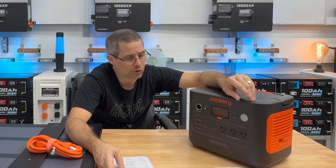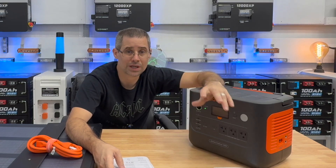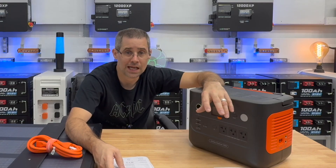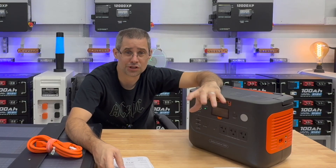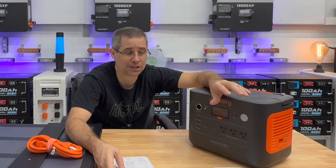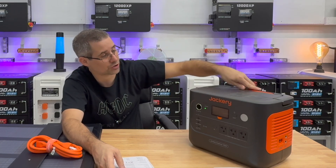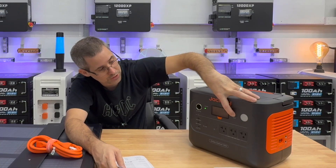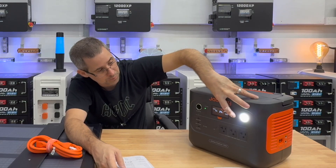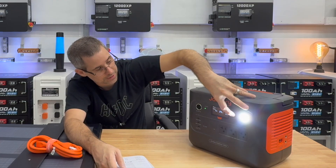The Jackery 1000 has a 1,070 watt-hour battery. It puts out 1,500 watts continuous and 3,000 watts peak, and is rated for 4,000 battery cycles. The weight is under 23 pounds, so it's nice and light with a padded carry handle. It has a front light — press once for low, again for high, and then you have SOS.